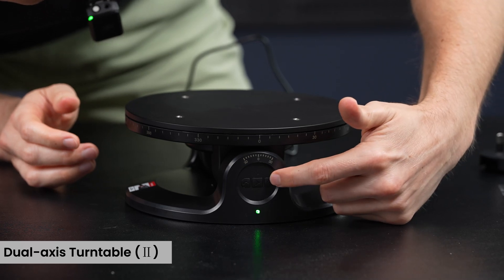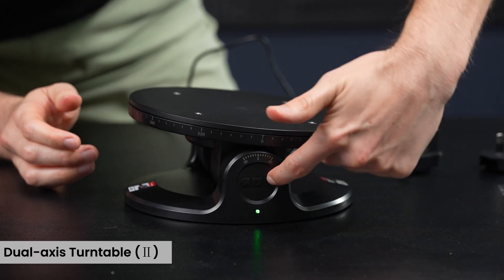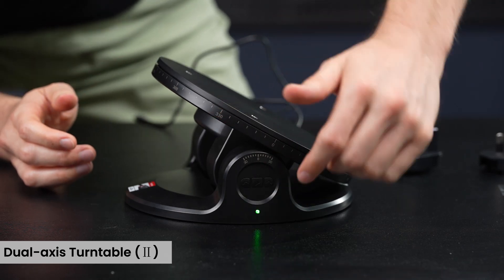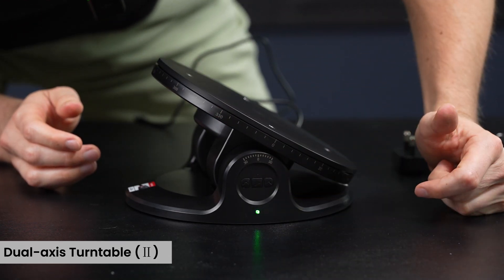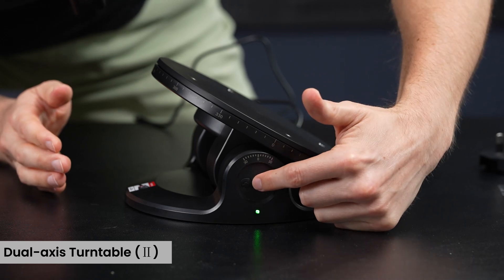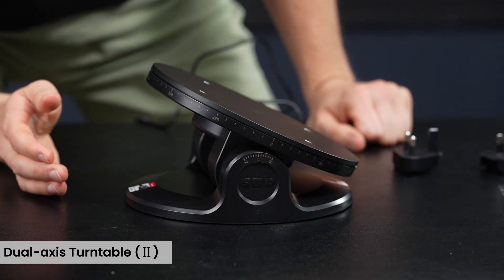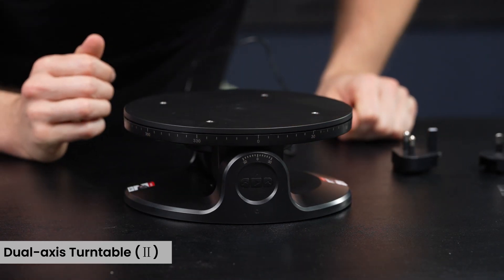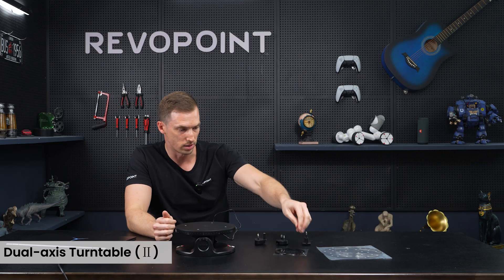Vice versa on the left side for the tilt — hold it all the way down and it tilts all the way, or click it individually to the degree you want. Again, double-click to go back to zero.